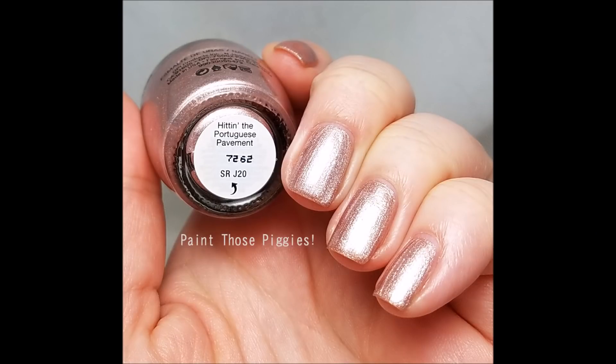Next we have the rose gold of the collection. I was kind of disappointed when I saw this was one of the exclusives because I thought it was very similar to Made It to the Seventh Hill, which is in the same collection — but when I got it, I actually like it more than that other polish. This actually reminds me of Think Mary Pink Mary, which is a much older color. I have it in my collection and it's one of my favorite OPI polishes, but it's not readily available. This polish is called Hittin' the Portuguese Pavement. It's a rose gold tone that leans more pink than coppery rose gold, and it has a lot of silver shimmer in it — which is why it reminds me of Think Mary Pink Mary.